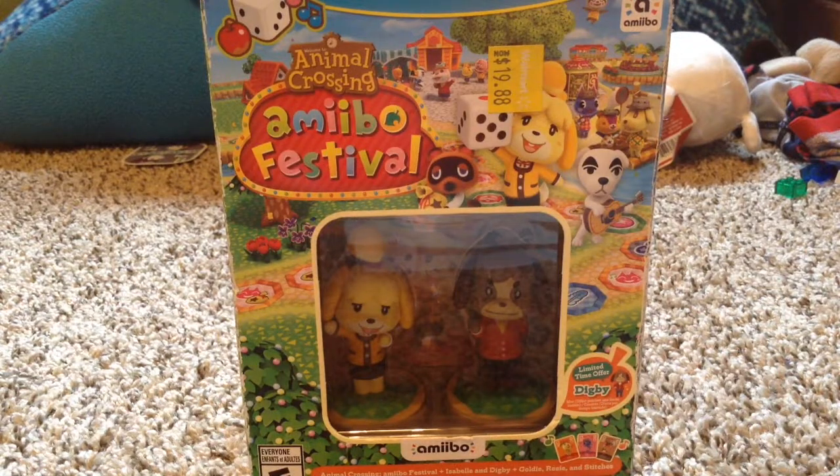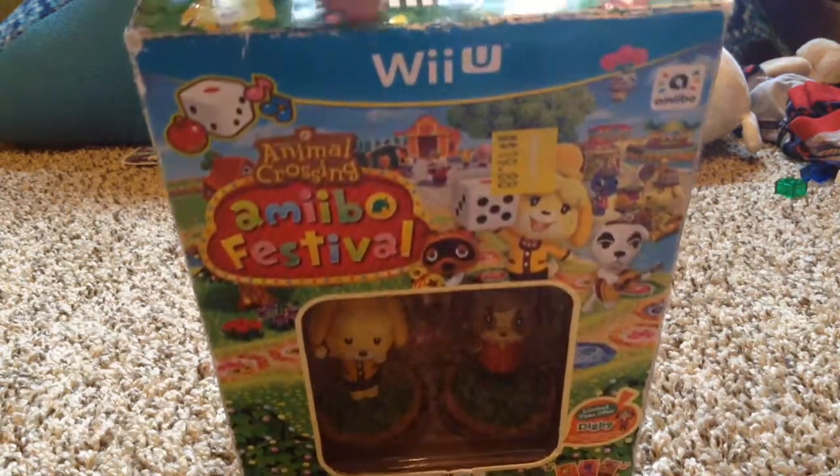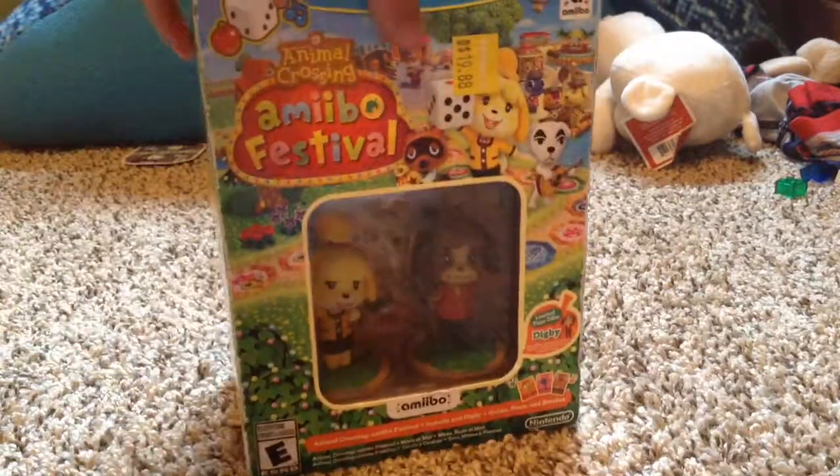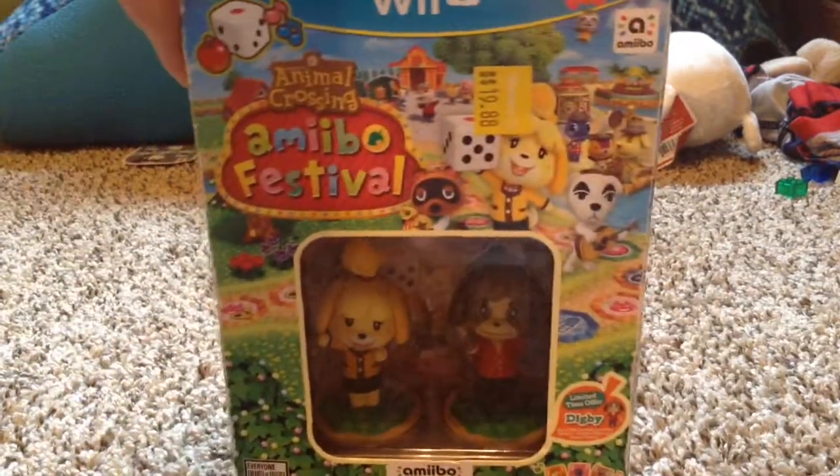Hey guys, it's me, Animator Bros. I'm here unboxing another thing for you today. I got this at Walmart today — I know it's kind of late to get it, but I thought I'd get it and unbox it for you. I'm going to open this and then I'll get back to you guys. Alright, it is open.